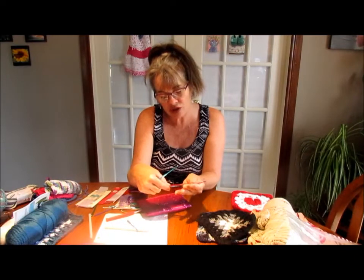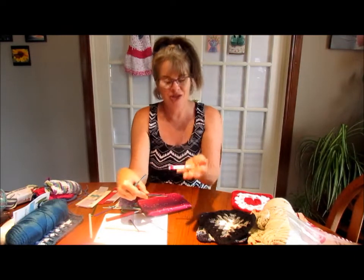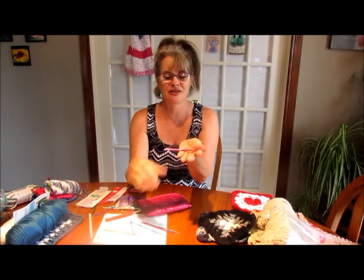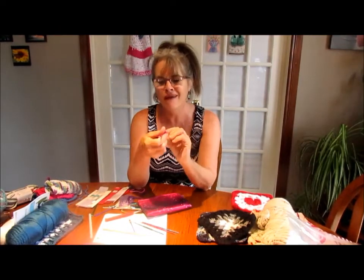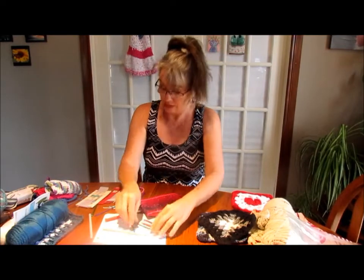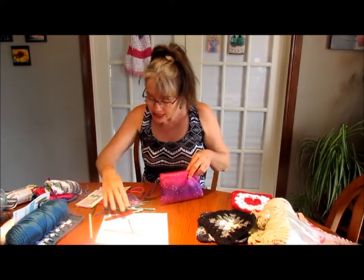I'll have to take a picture and show you guys. This one says 4 on one side and 4/0, and this one says 8/0. I don't know what that's all about, but anyway now I've made a mess all over my table.